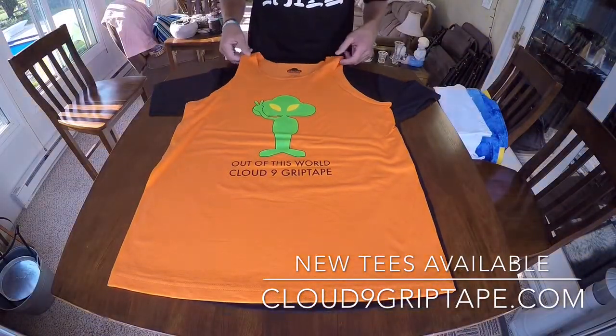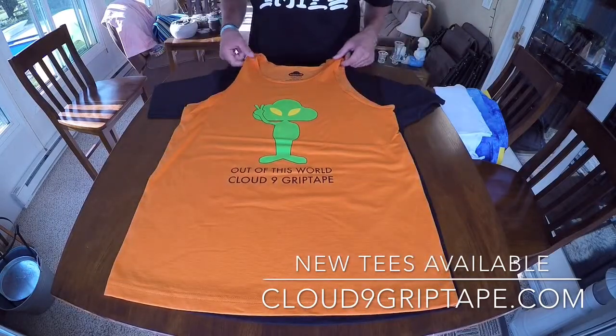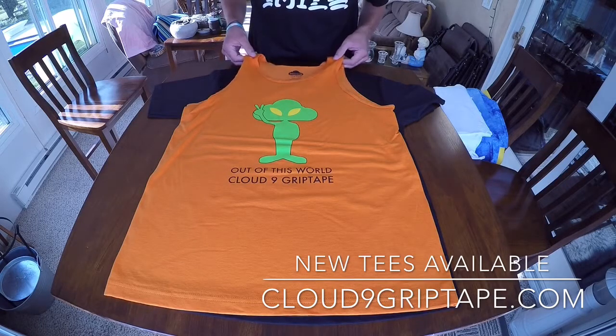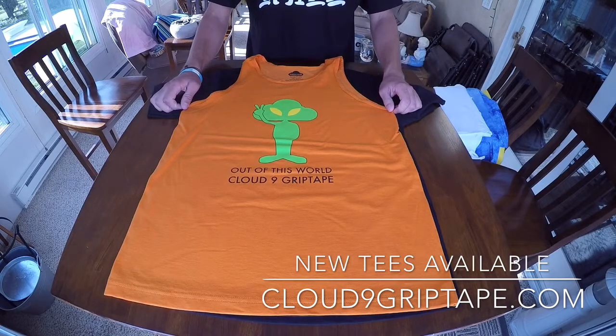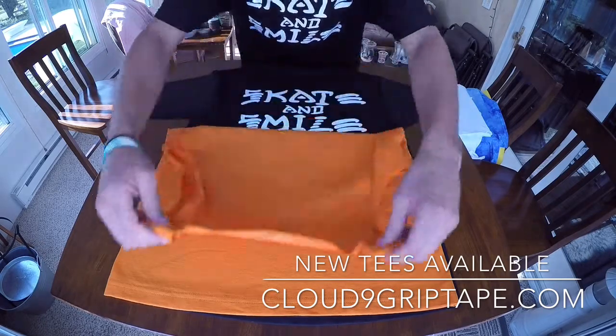Bringing the Out of This World Alien die-cut to a tank top in orange. Nothing says you're awesome and sending good vibes like a classic shirt with an alien on it giving you the peace sign. Something simple, and for the summertime, definitely a need-have.